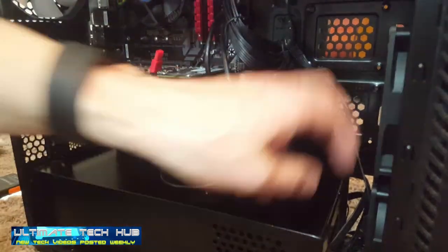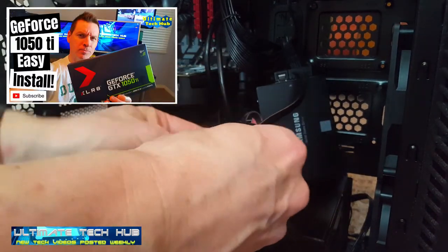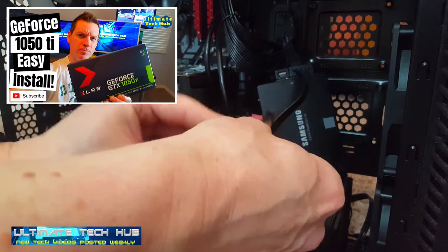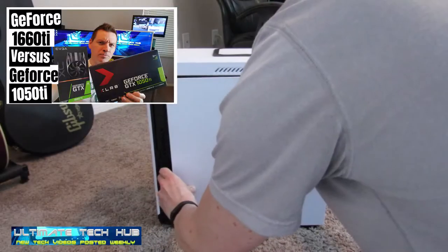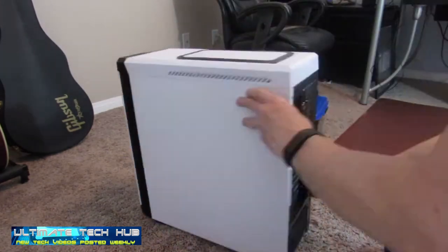So I hope this video clarifies the power supply issue. Here's the link to the 1050Ti install. And be sure to watch our video on the 1050Ti versus the 1660Ti. The link will be at the end of this video.